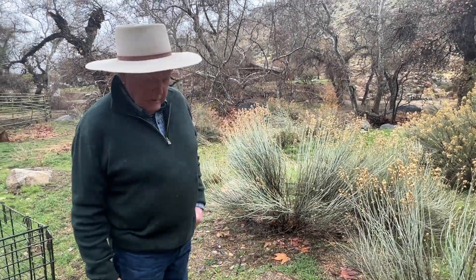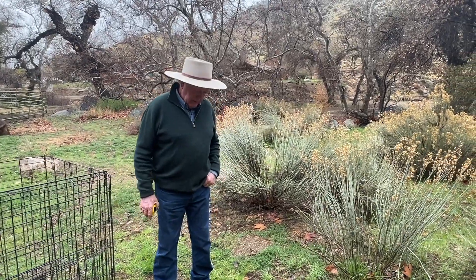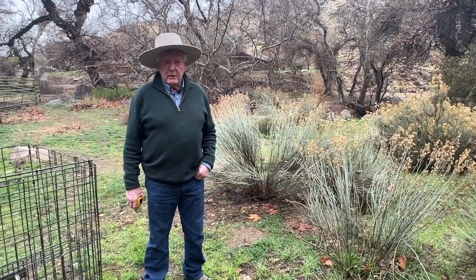Hi folks, we're here at Ben's place — folks that help us — and they've got some grass, so we're going to do a little field study called a clip.